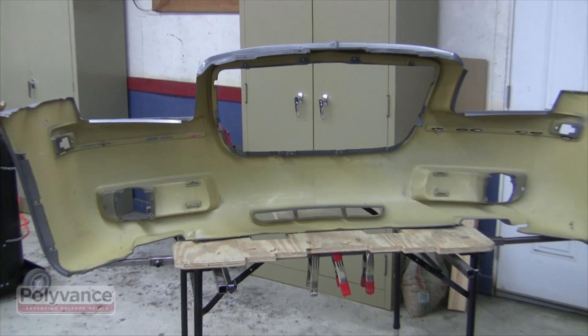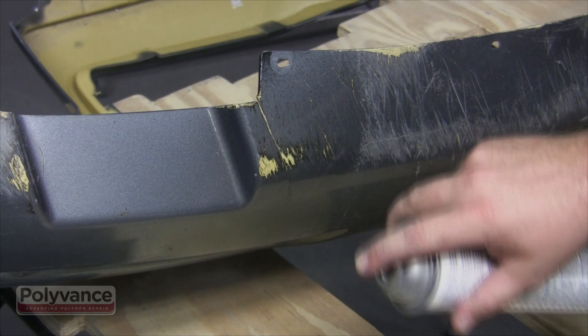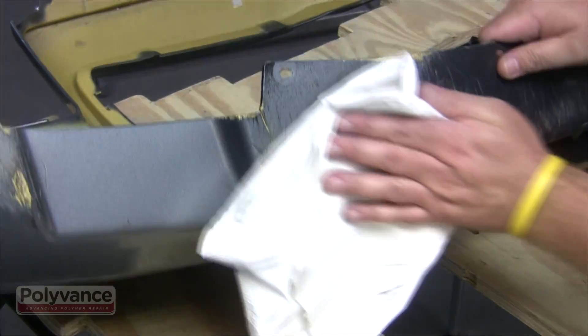Polyurethane is a thermoset plastic, meaning that it is not meltable. The solid is formed by reacting two liquid components which cross-link in the mold. You will not be able to use the nitrogen welder on this type of plastic.